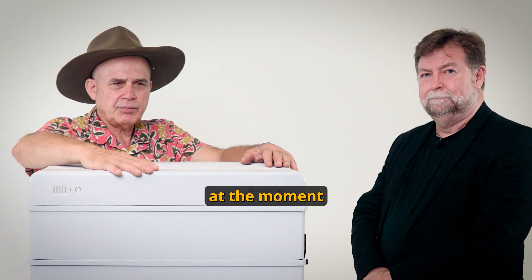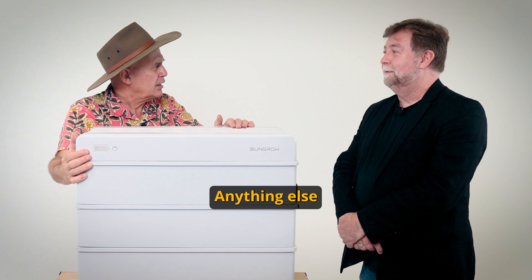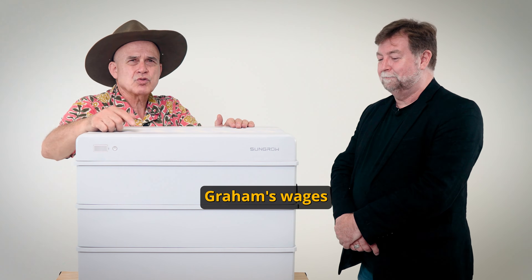So if you're in Queensland at the moment and the solar rebate is coming through, you should look at the SunGrow unit. You wouldn't disagree with that? I wouldn't disagree with that at all — well, it is paying my wages.